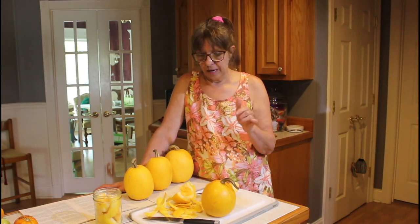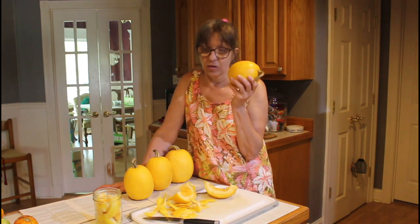Hey guys, welcome to the kitchen. I'm Wanda and today we're going to be talking about spaghetti squash.